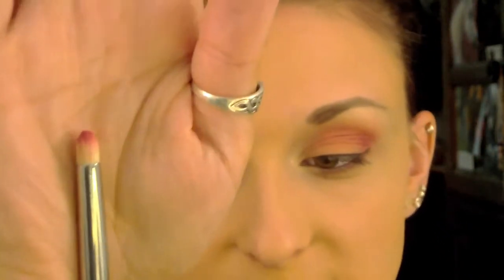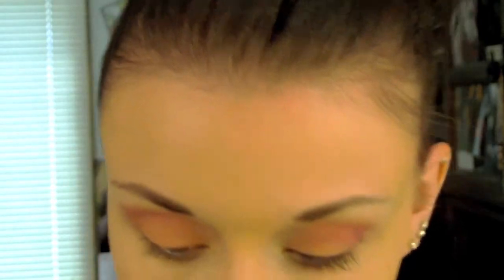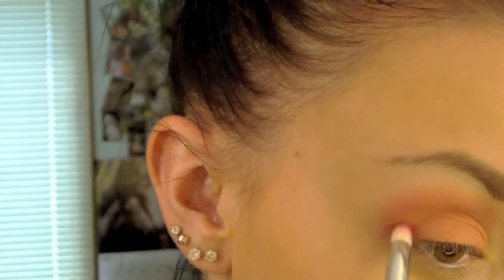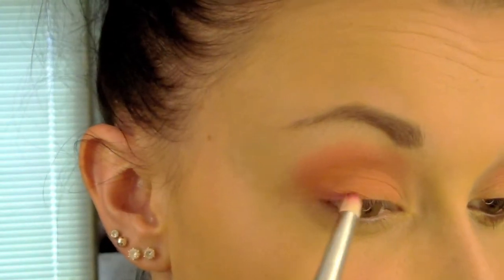Next I'm going to go in with this little pencil brush from Crown Brush — this is C431 Precision Detail — and I'm going to take this pink sort of color, number 74 AMC. I'm going to put that right on top of my actual crease just to give this a little bit of depth. I'm also going to bring it down just a tiny bit on the lid and create a little bit of a V.